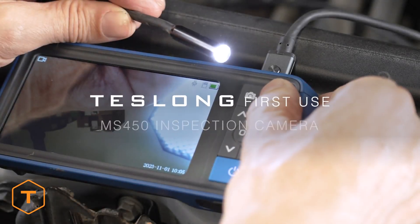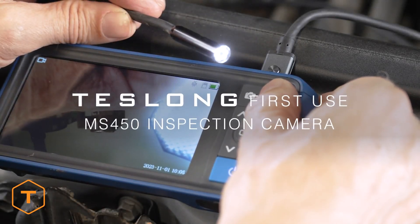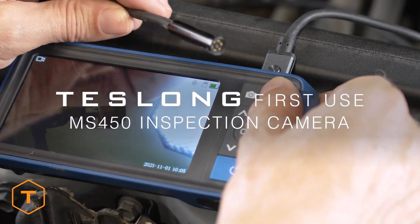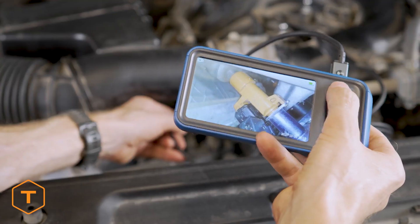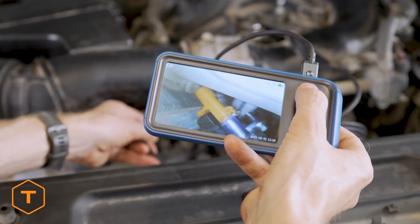The TESLONG MS450 Inspection Camera is great for mechanical inspection, car repair, plumbing fixes, electrical installs, house DIY, wall upgrades, HVAC maintenance and more.